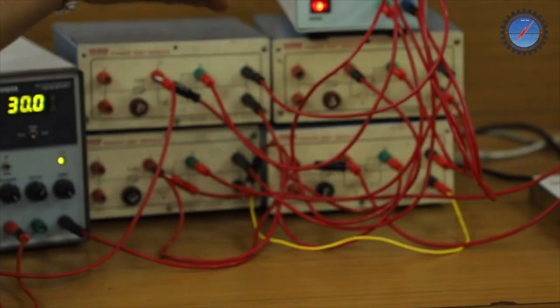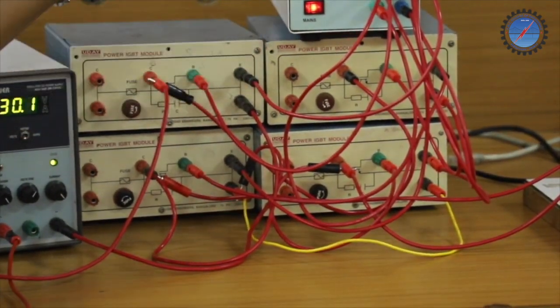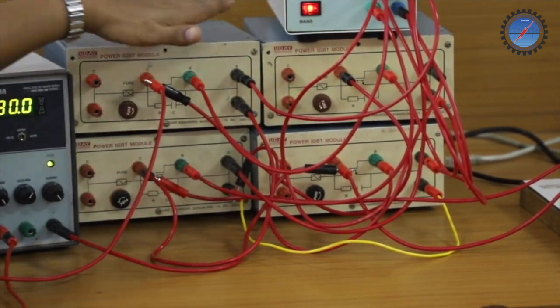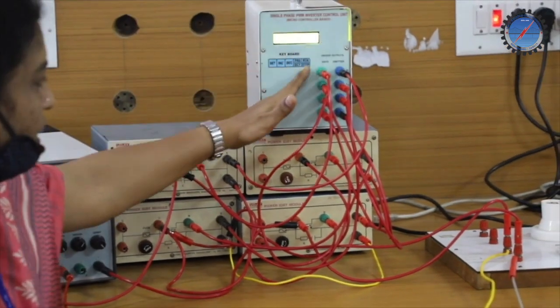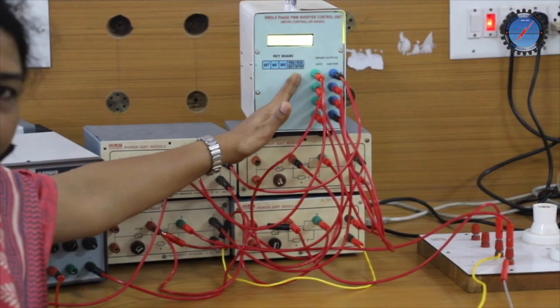Here in the lab experiment setup we have used four IGBT modules: H1, H2, L1, and L2. The respective gate points of each IGBT module are connected to the respective single-phase PWM inverter control input.